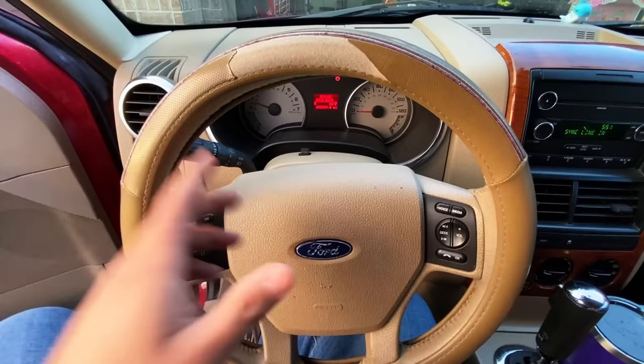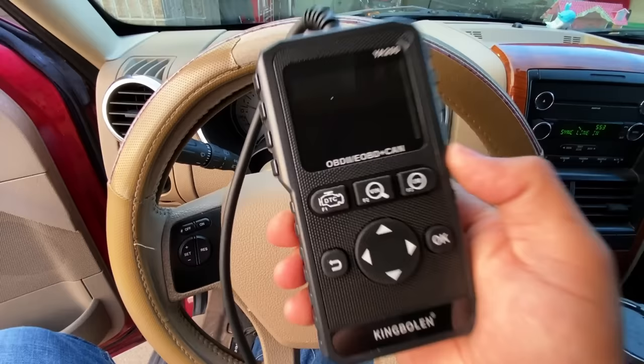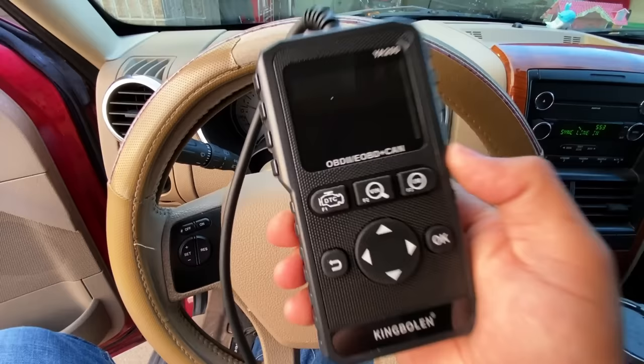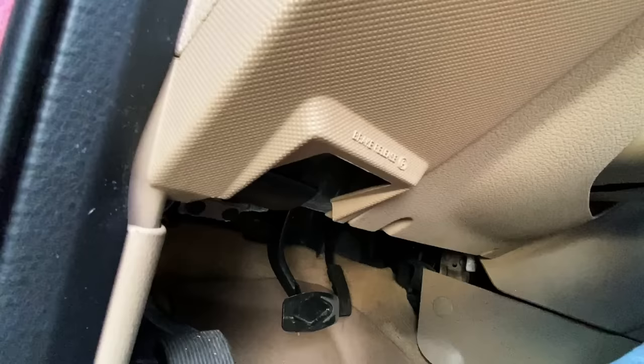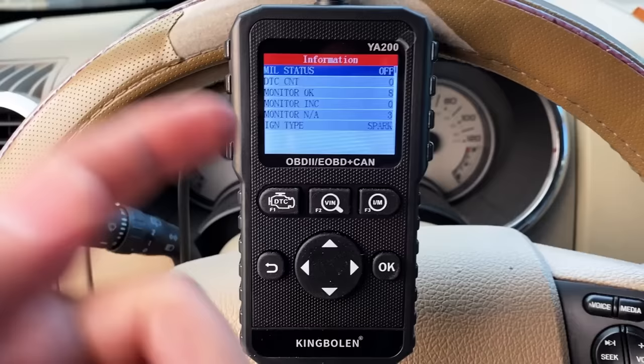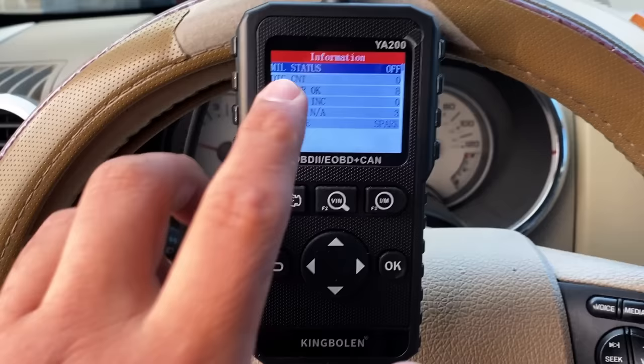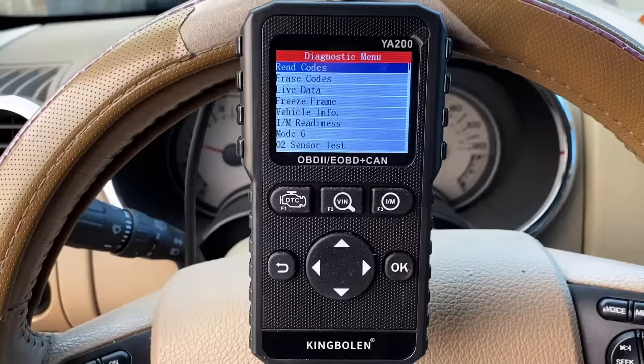The first thing I want to do is connect the scan tool and look at some live data to get a good idea of how this engine is running. Today I'm using the YA200 from King Bolan — a very basic, low-cost global OBD2 scan tool that runs somewhere between $20 to $25, very attainable for most people even on a budget. I'm going to plug it in. The scan tool is powered up; we'll go into diagnosis. Our MIL status is off — that's our check engine light — and our DTC count is at zero, so we don't have any codes stored.